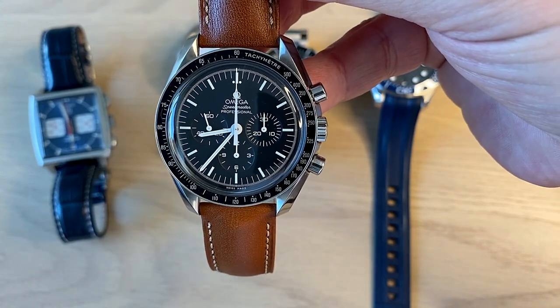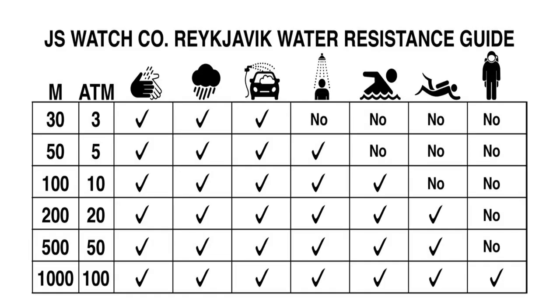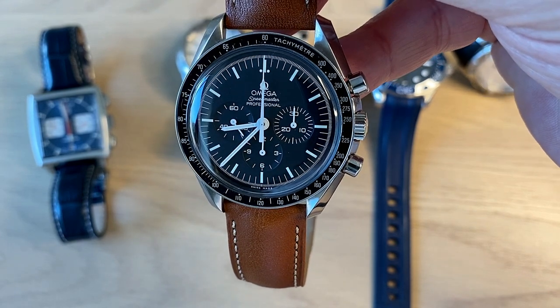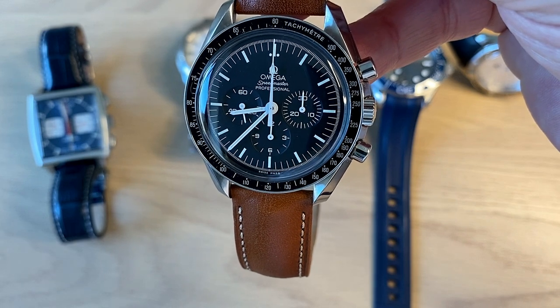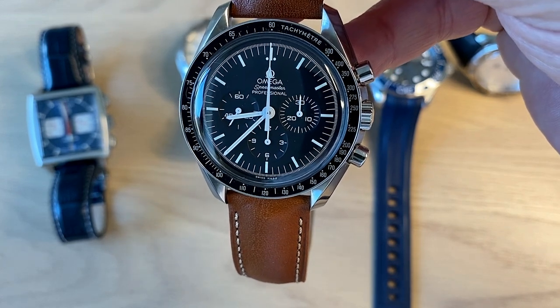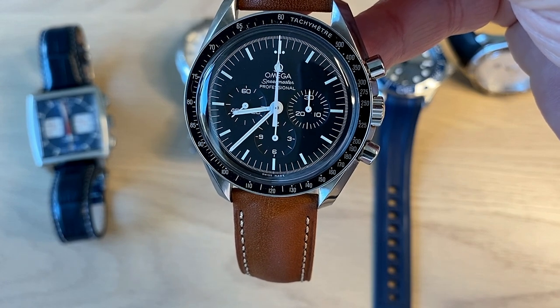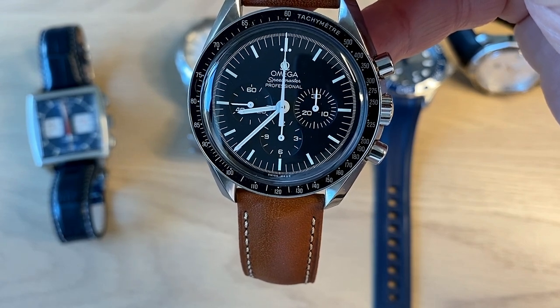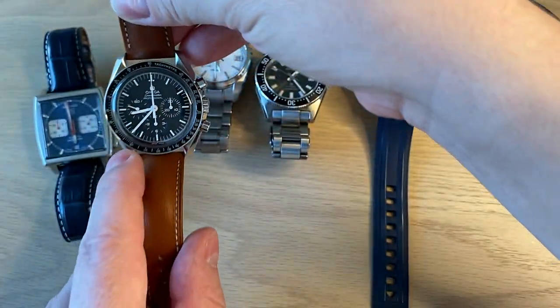I'm going to put an overview on the screen now. This is from JS Watch Company in Reykjavik, Iceland — they have a really cool article about water resistance and I'll link to it in the description. So for example, with a 50-meter water resistant watch, what can you do? You can definitely wear it while washing your hands, wear it in rain, in moist situations — for example inside your car while it's being washed. In most instances you should also be able to wear a 50-meter watch in the shower. If it's only 30 meters, you can't wear it in the shower.